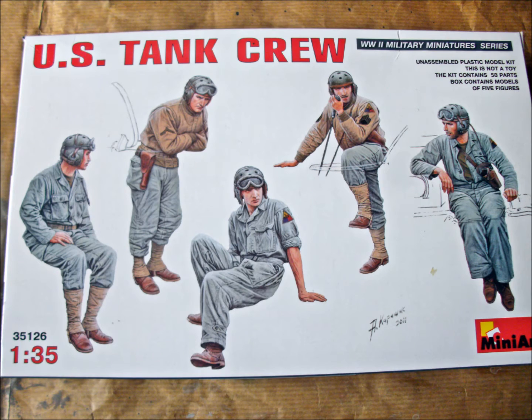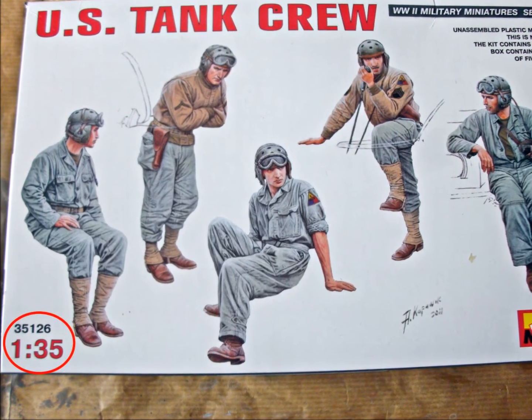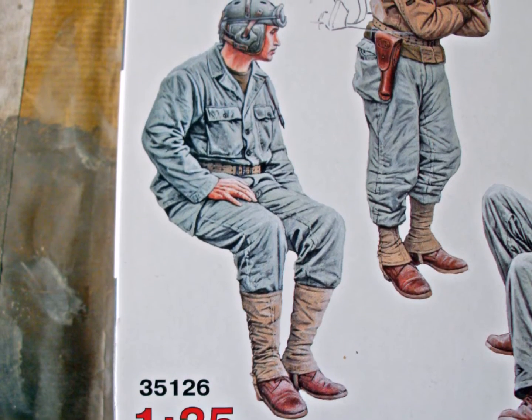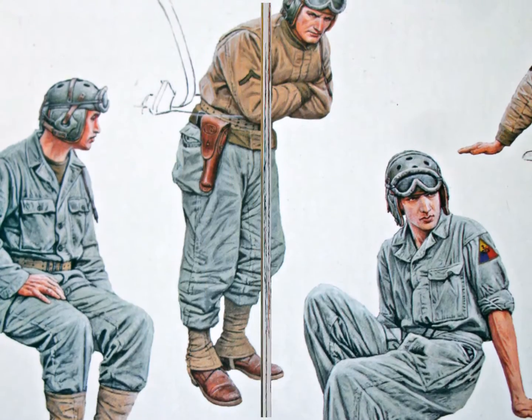The typical Mini Art box art for figure kits shows all included figures in their poses. Usually I don't care much for box arts, but there's one thing I really like about what Mini Art does for these kinds of kits — the figures look almost exactly the way they are shown here.